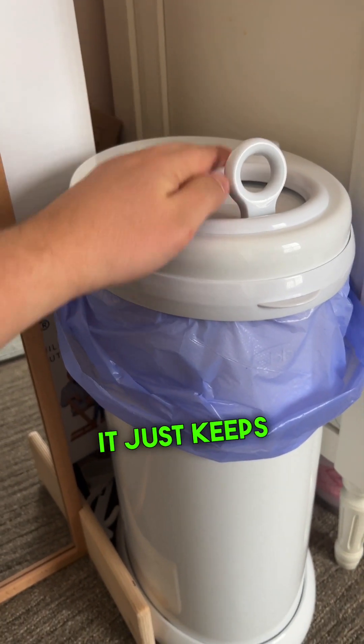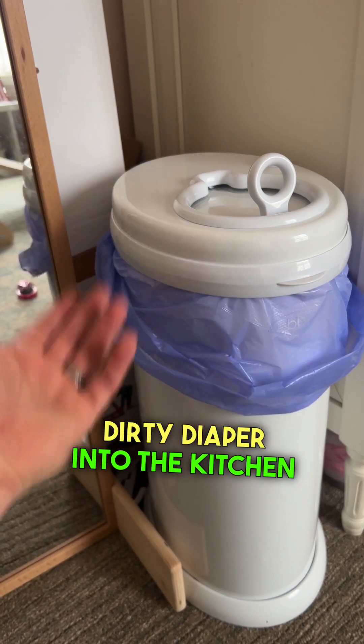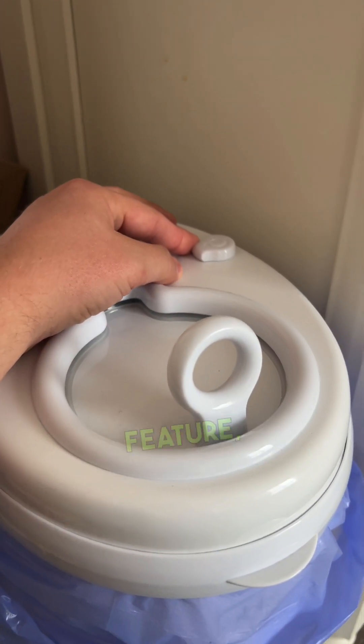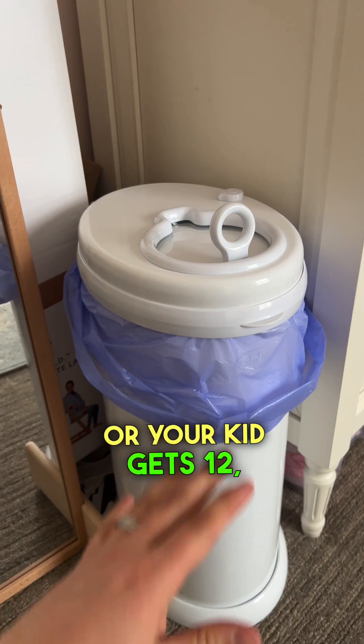The cool thing we like is that it keeps everything contained and the smell down to a minimum. We didn't want to throw a dirty diaper into the kitchen trash, which is why we got this pail. One thing we love is the locking feature — when it's locked, you can't open it.